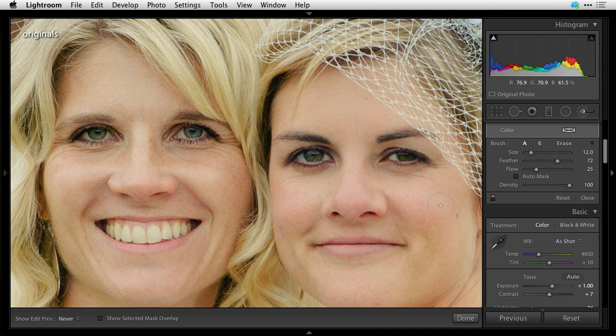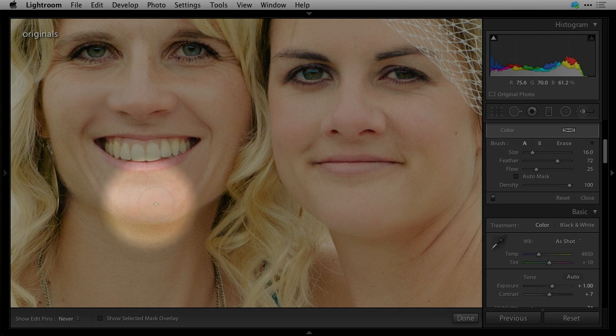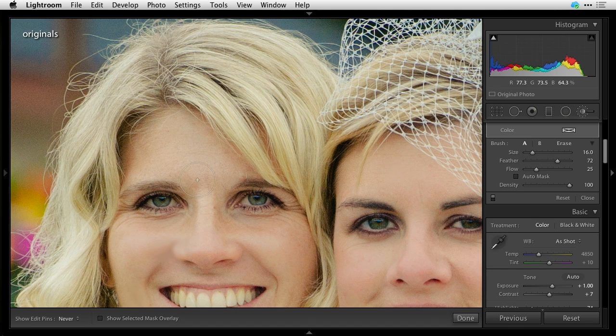Little micro lines — buffing it out. It builds up slowly; the more you paint, the more it builds. If you want it to build faster, crank your flow up; slower, bring your flow down. So I'm just dabbing under the face — you can see little wrinkly lines, smile lines there — softening that up. Just kind of painting around, polishing, buffing, just like a little makeup artist would do.